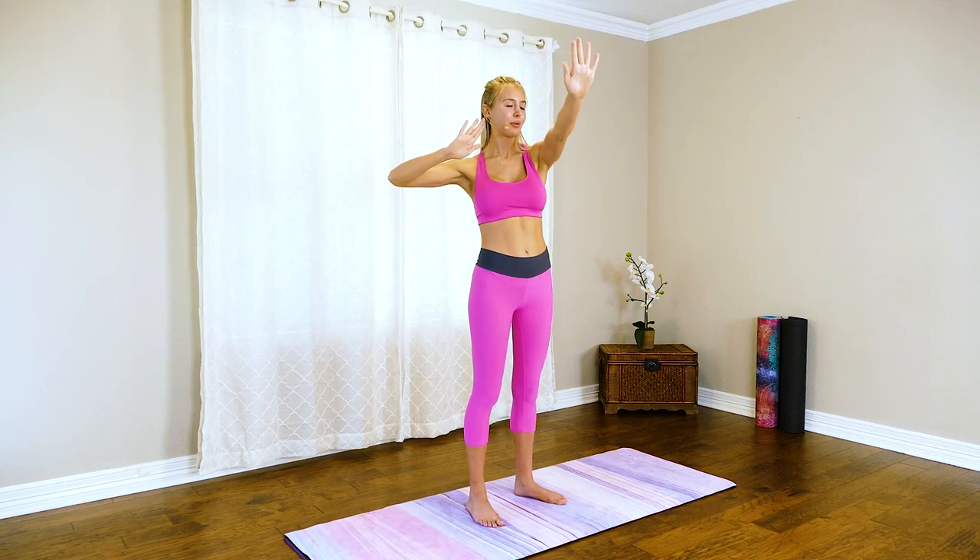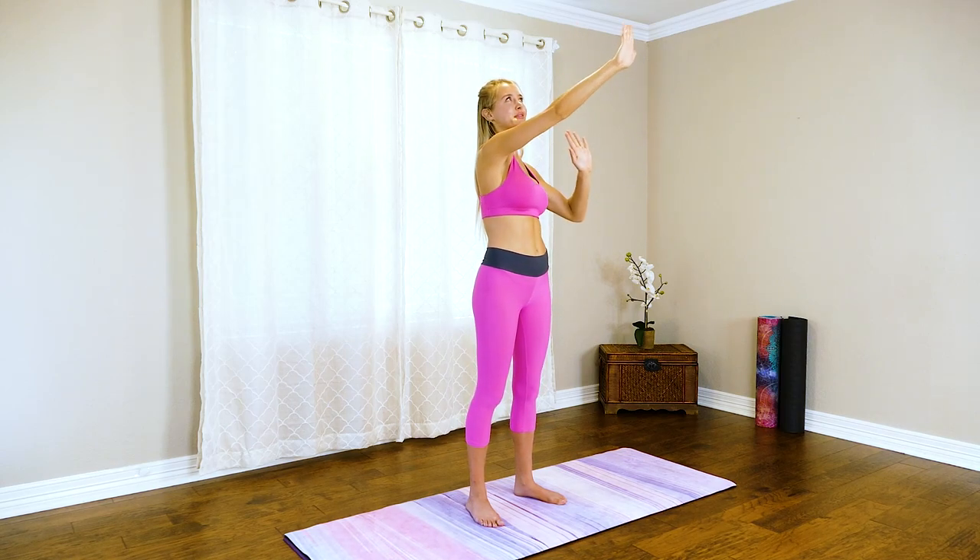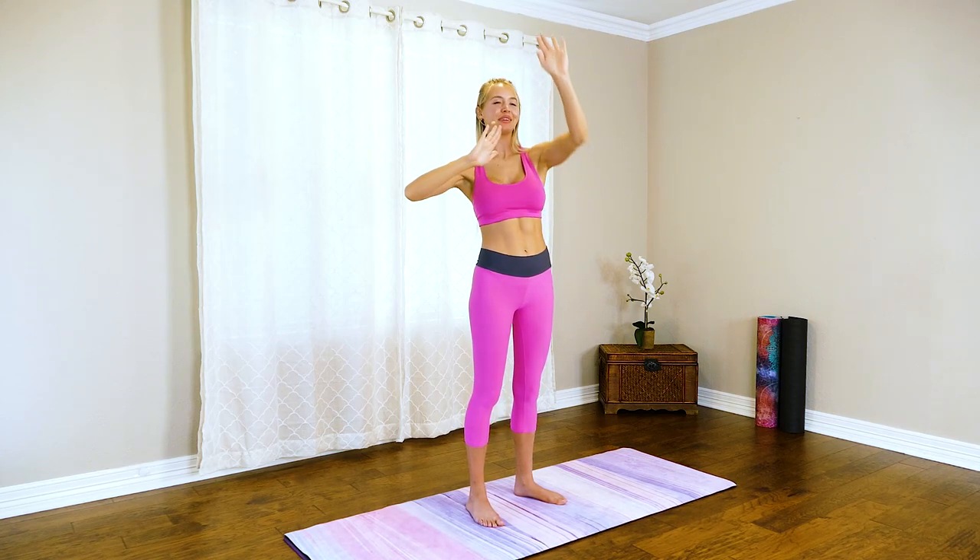Now we're going to set our arms in an almost goal-post position and just push up, across, and away, really burning out that upper chest area right there. It doesn't take much to feel that burn — you're also going to feel this in those biceps too. Let's raise the roof, bring it up a little higher. As I always say, embrace the burn — if I don't feel the burn, I feel like I didn't get a good workout in.